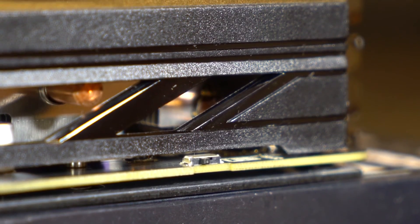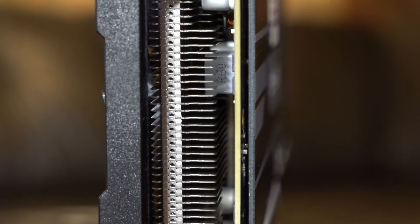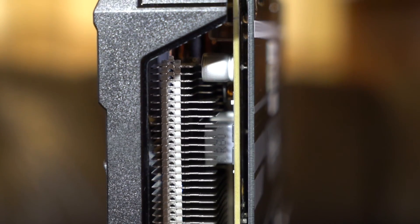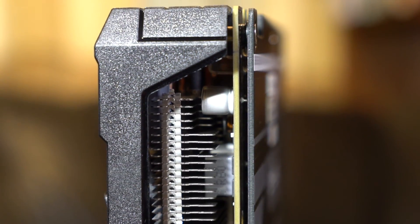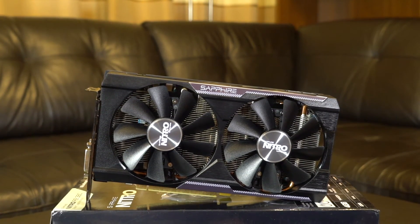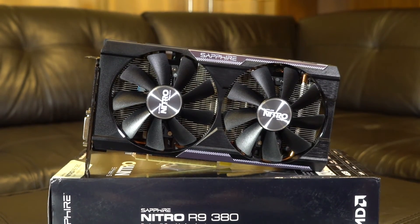On the top side it also has a dual BIOS switch — always nice to have a backup. What I like about these new AMD cards is that you don't need any crossfire bridge to put two of them in your PC: less wires, nice and tidy.